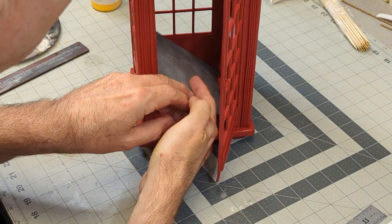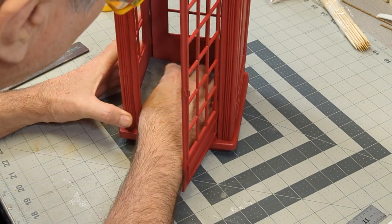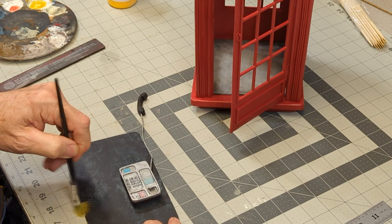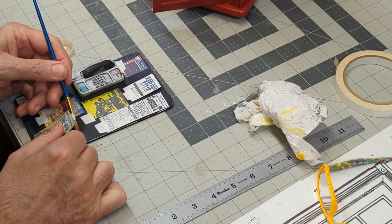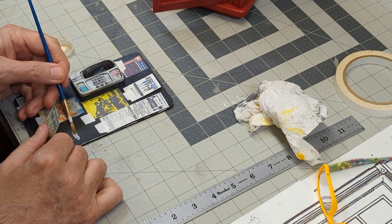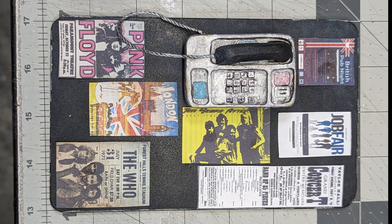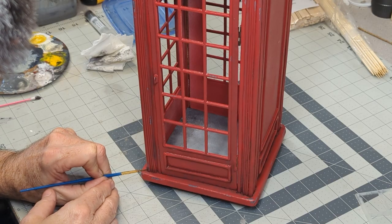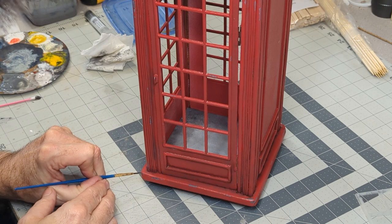Before placing the phone booth floor into position, I weather it to give it an aged look. I print several flyers and posters on plain paper and glue them into place to add to the authenticity of the booth. The windows are weathered with gray acrylic paint and a wash of black and burnt sienna acrylic paint is added to the phone booth.